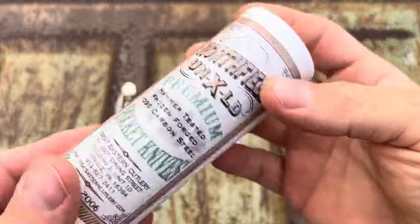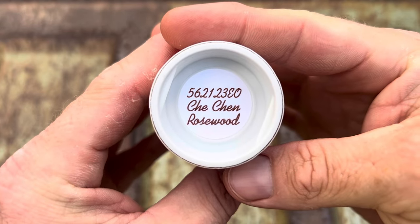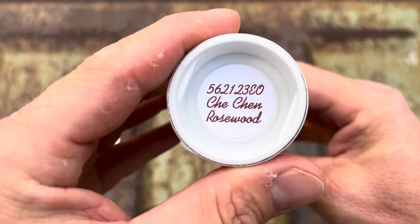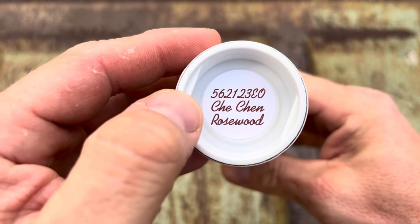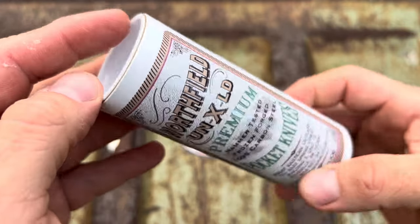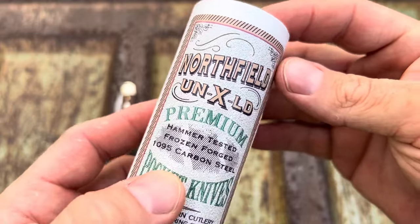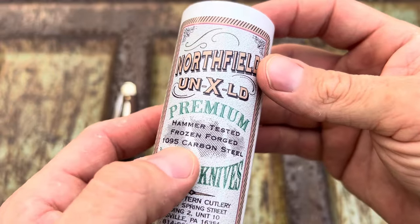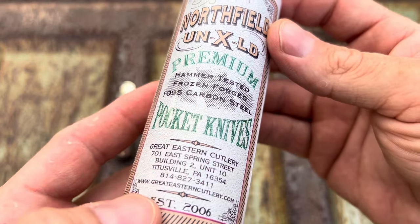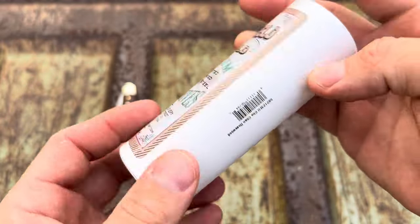Before we check out the knife, let's check out the tube. The EO stands for Easy Open. I don't know how to say it — Chican Rosewood, you know what I'm saying. Northfield Unexcelled. This is the fancy schmancy version. Premium and tested. Frozen Forge, 1095 carbon steel. Great Eastern Cutlery, Titusville, Pennsylvania.